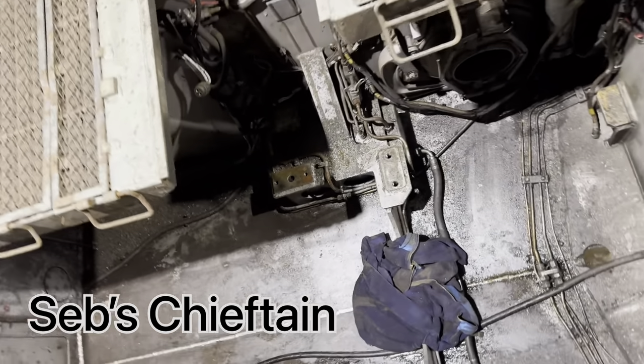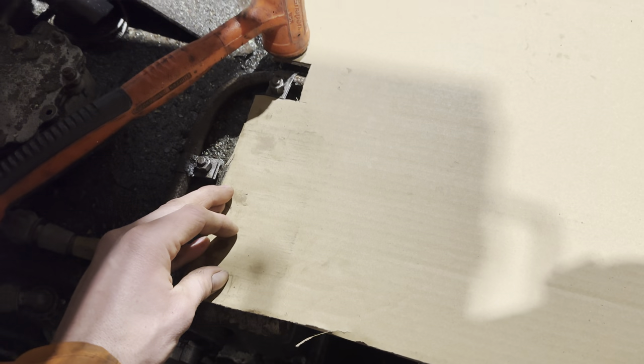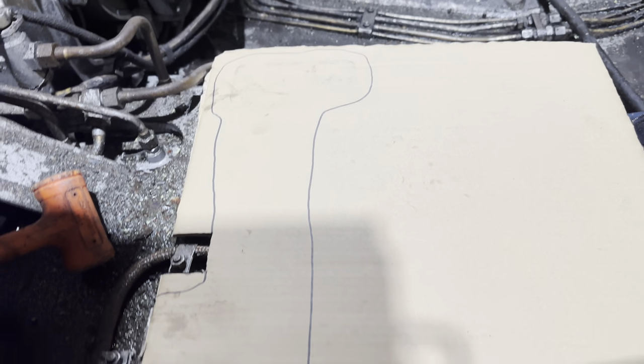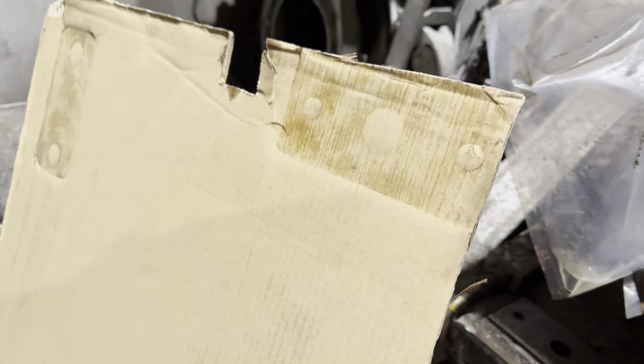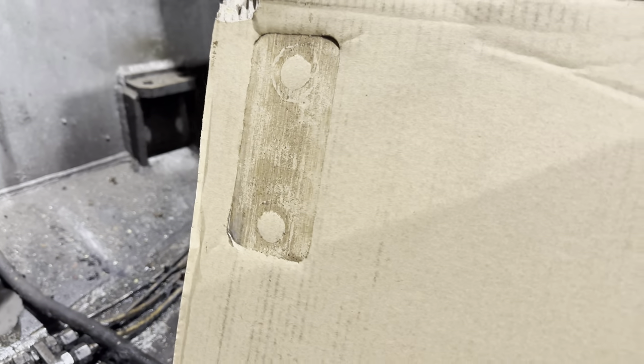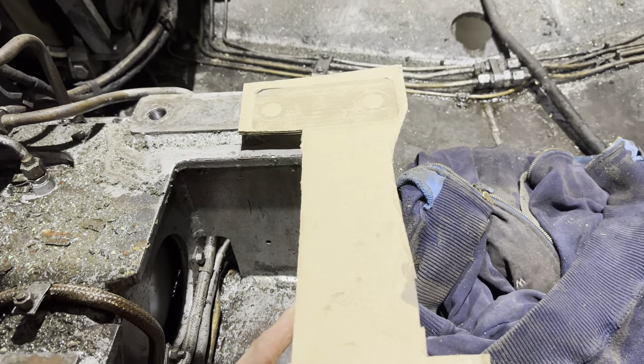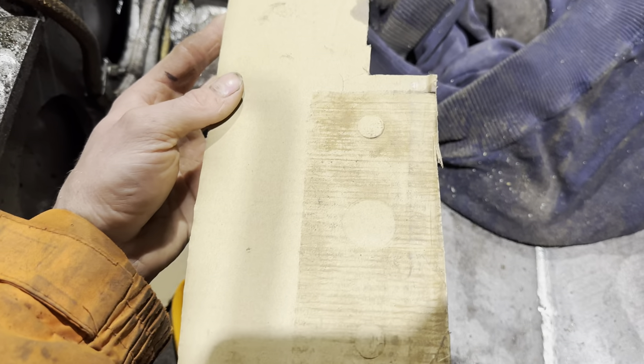Back in the workshop - this is Seb's Chieftain, which we're going to use as a template. I used some cardboard and a rubber hammer to knock out an impression of the gearbox mounts on the cardboard to get the right measurements. I did this on both sides, then found a piece of thick plate and got the gas torch out to cut the pieces.